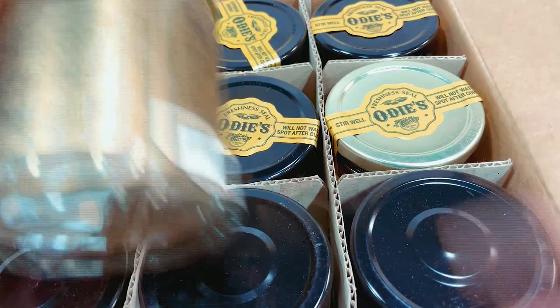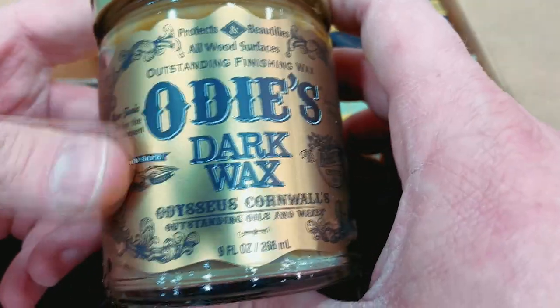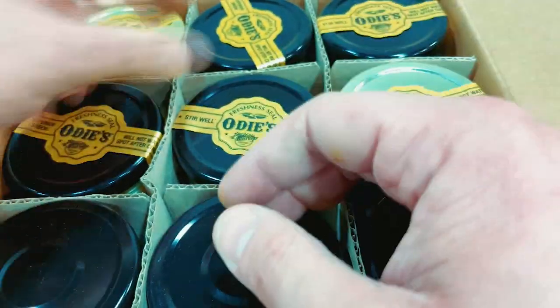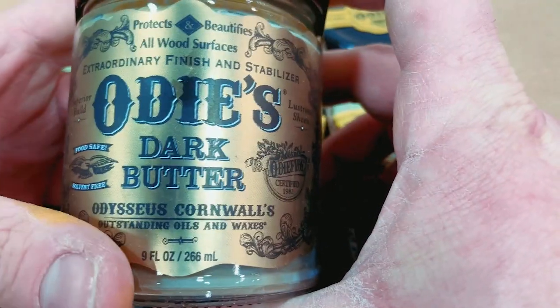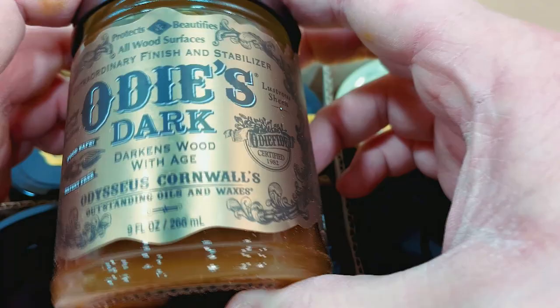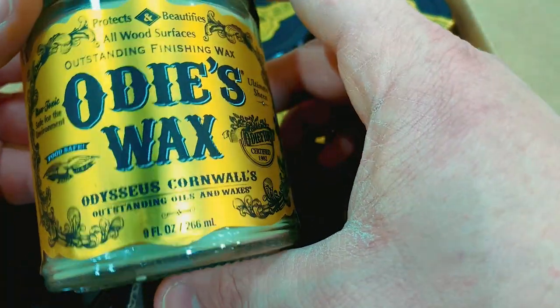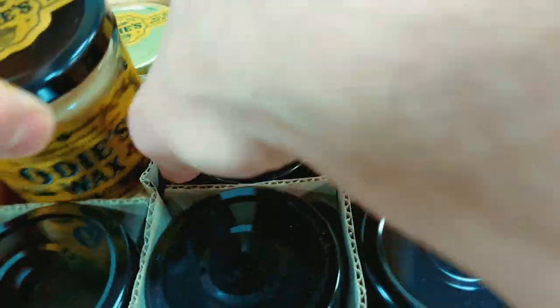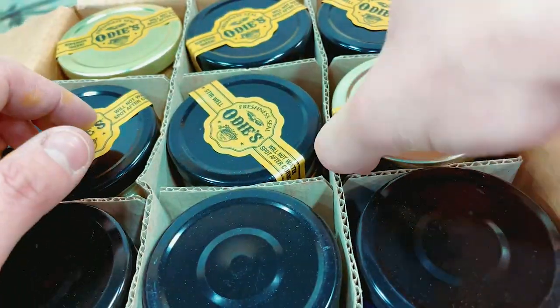For starters, there's Odie's dark wax. They've got penetrating oil wax, normal oil — and when I say normal oil, it's still a hard wax oil — and they've got butter. I have literally a whole page of notes on my computer about how I'm going to work with this stuff and what order I'm going to use it in. This is the Odie's dark oil, the original but dark. And this is the classic oil.